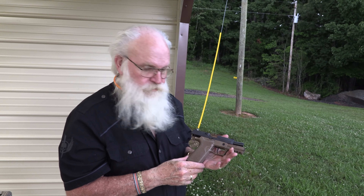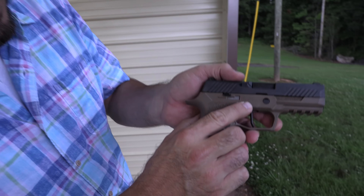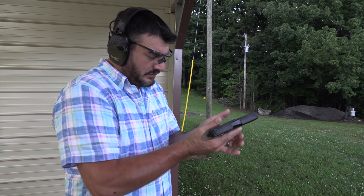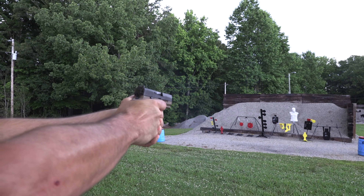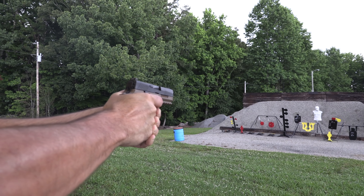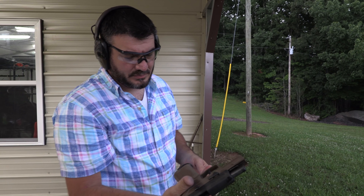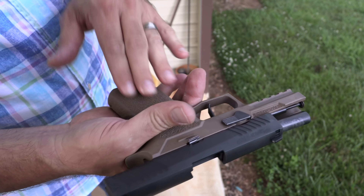Let me run another mag through that and then we can close this out. There's the best part about this frame — can you zoom in on that? Made in the USA, Dayton, Nevada. I like the way it feels. Look at my hand — it's got all the little imprints from that stippling. Usually I don't like really aggressive stippling, and it's not that bad, actually. It feels good.